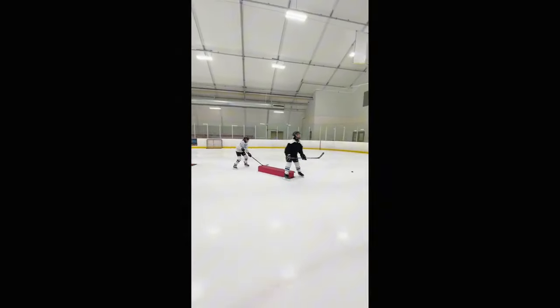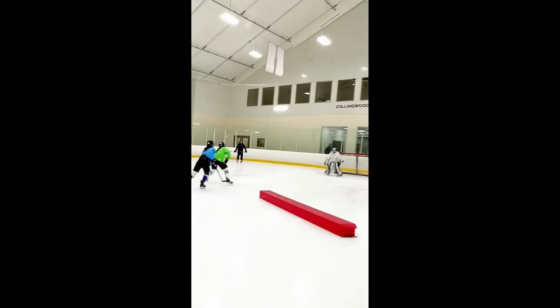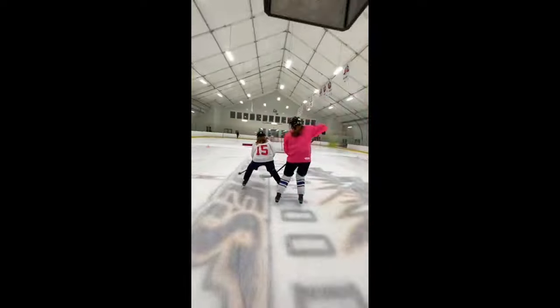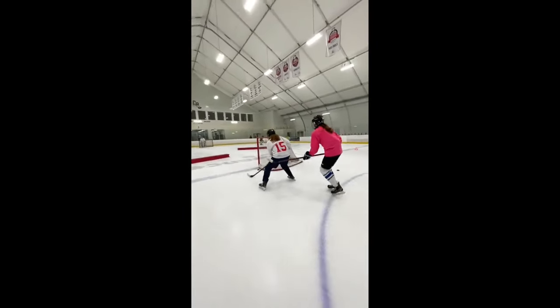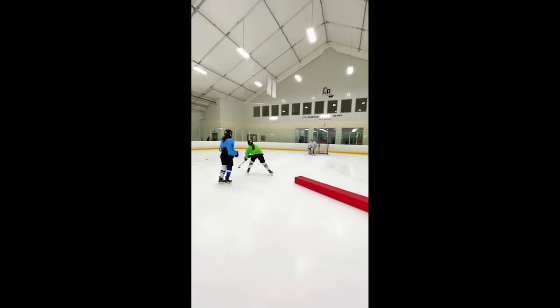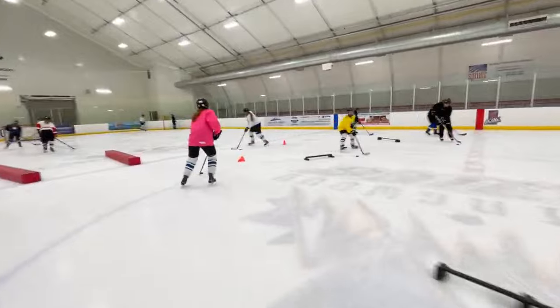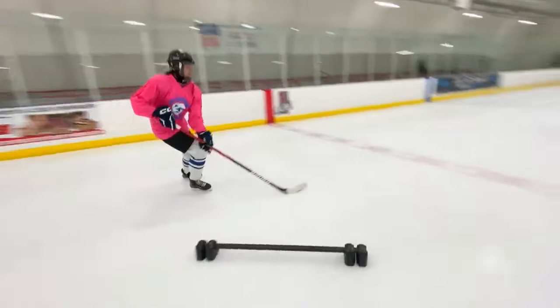Corkscrew session number three will start incorporating the corkscrew with puck protection. I use this awesome Jason Yee drill he uses in his downhill skating system camps, moving the puck away from player pressure. We then also work on using the corkscrew with split vision — split vision is one eye on the puck, one eye on the play.